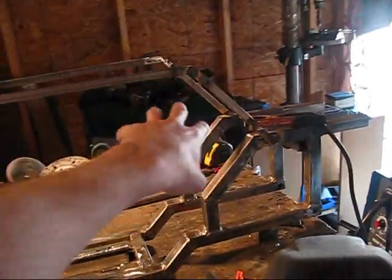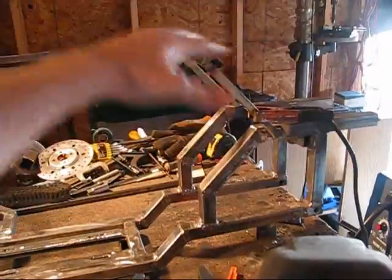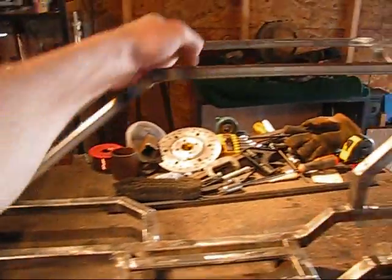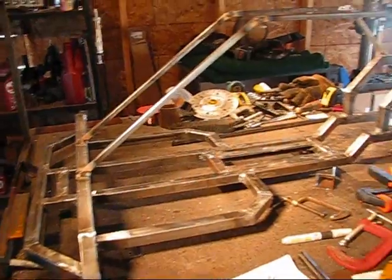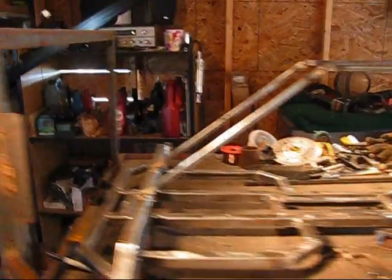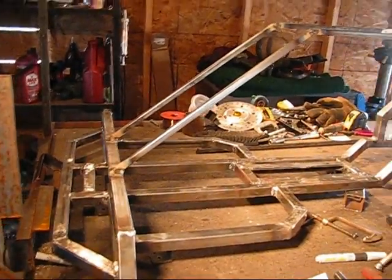This will serve pretty much two things: it'll help support the shroud that I'll be putting around the engine, and it'll also help support the steering column — I'm going to put the steering column in here. Now, since this is a full build for people out there who are interested in building this thing, even though I got the steering column for the Odyssey from George, I will still build this up and build a steering column for this thing, and I'll still be giving you all the dimensions on the Pitman arm and all that kind of stuff too.